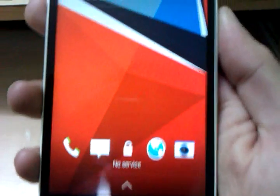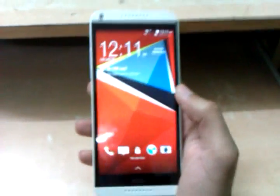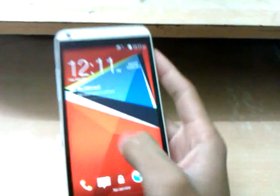Let's look at the device. The display is pretty bright and good - it's not bad at all. Let's unlock it.